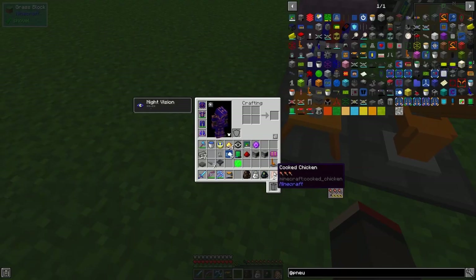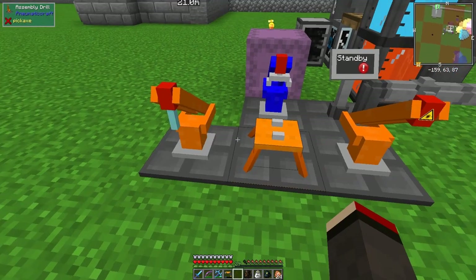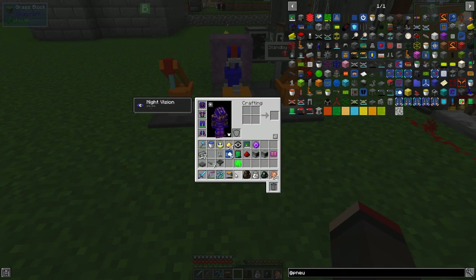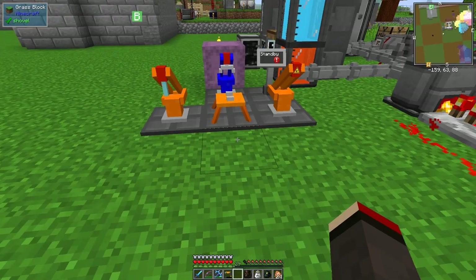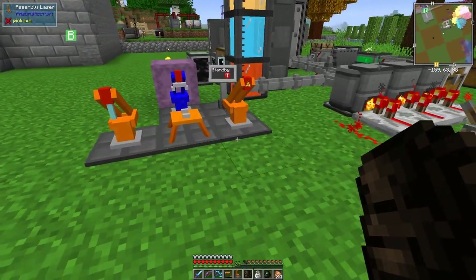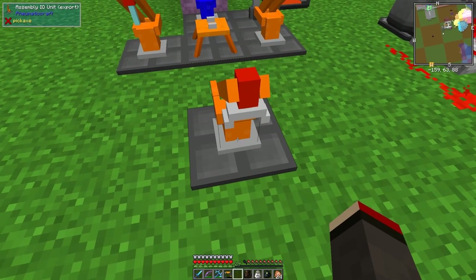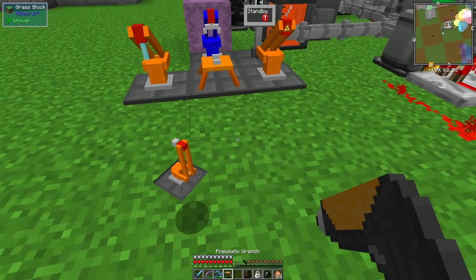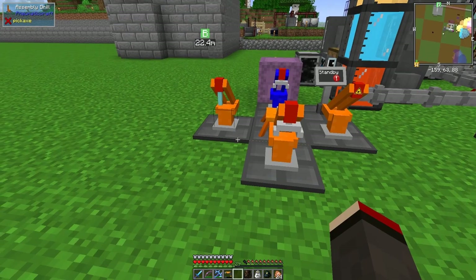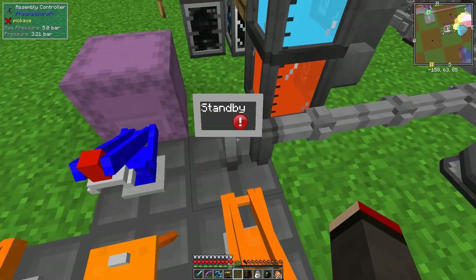It doesn't really matter which side we put these on - the laser on that side and the drill on this side. When it's finished we need to take items out, so let's get out the export unit and try again. Like that - and it says it's got some problems: not enough pressure, needs at least 3.5 bar.